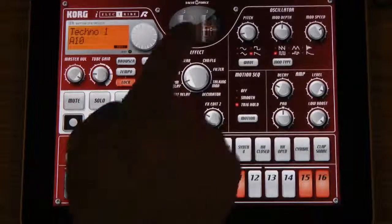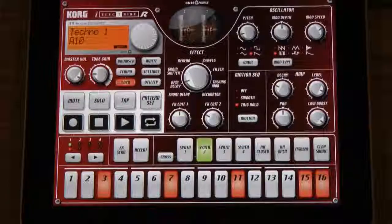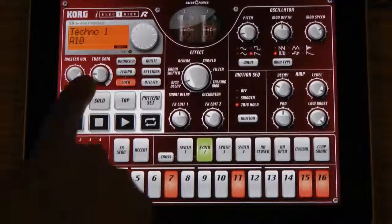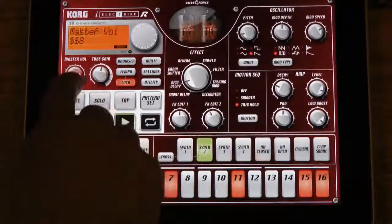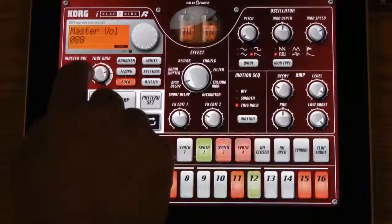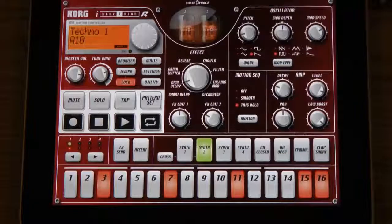You might notice that there is a picture of two tubes on top of the iElectribe. That's because this features our virtual valve force processing, and you can control it with that tube gain knob right there. What that's going to do is add an analog-sounding warmth to your beat. You can see the tubes warming up a little bit, and you can hear the sound getting a little warmer and a little bit grittier, just like it would with real tubes.